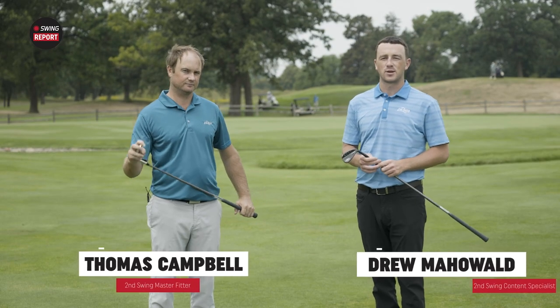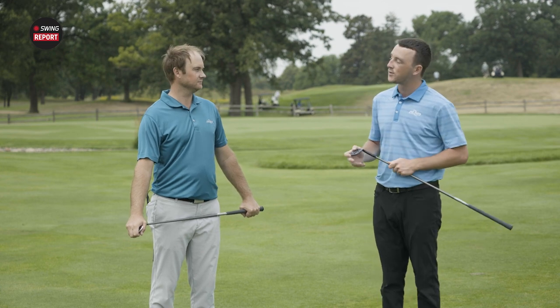Hey there golfers, I'm Drew Mahold of Second Swing Golf. Today I'm joined by Thomas Campbell, Master Club Fitter at Second Swing. We're outside in the practice area today and we've got some new wedges from Callaway — the Jaws Full Toe.